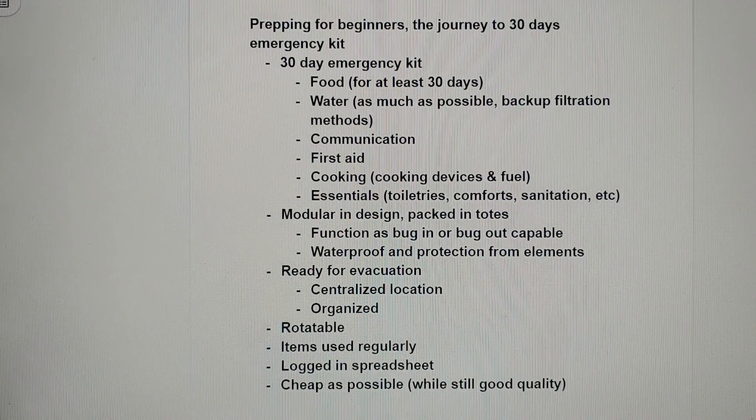Hello and welcome to another video from Canadian Guns and Gear. Today I wanted to do a video for those beginners who are looking to set up an emergency preparation kit and aren't really sure where to start.